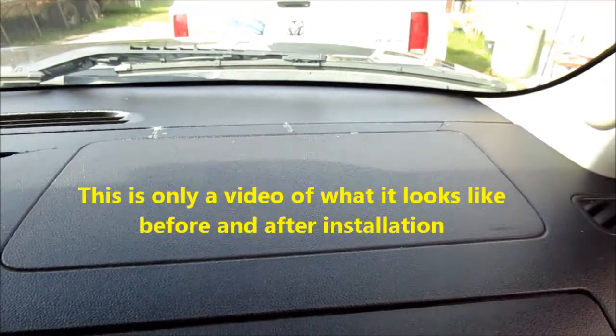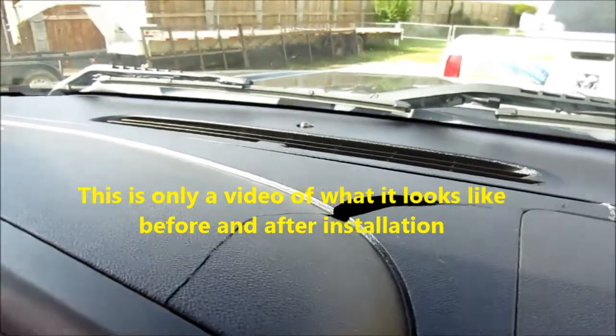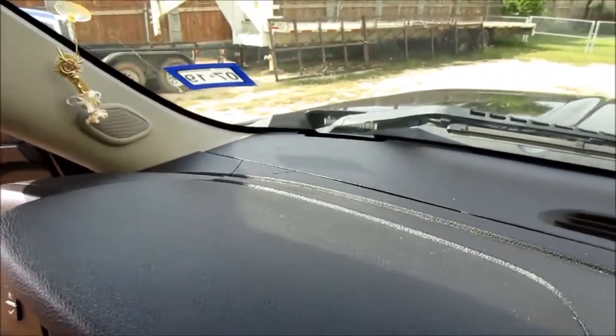This is a 2013 Texas Edition Silverado pickup and today we're going to take a video of before and after. We're going to install an ABS vacuum molded plastic dash cap on this truck today.